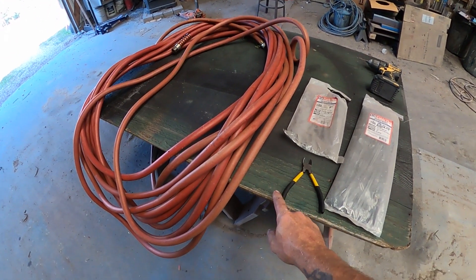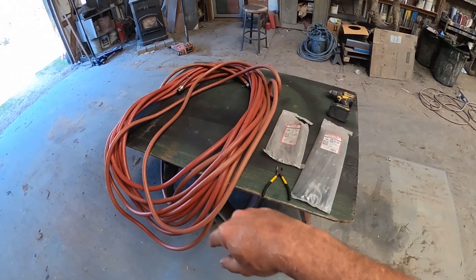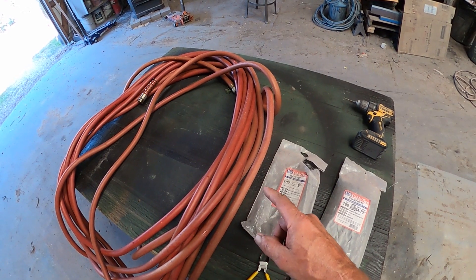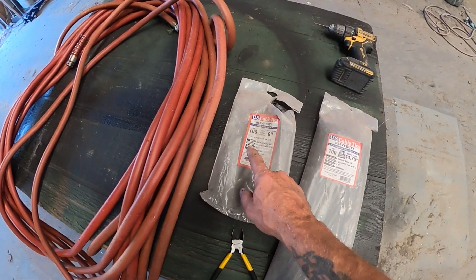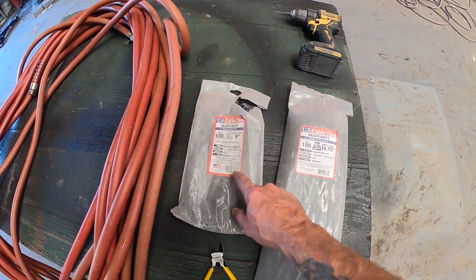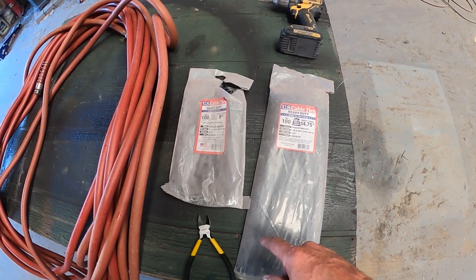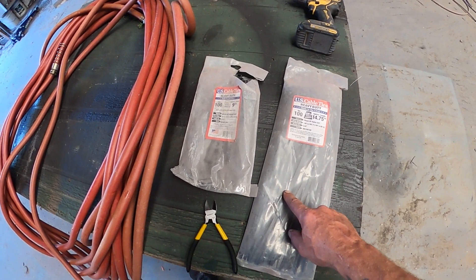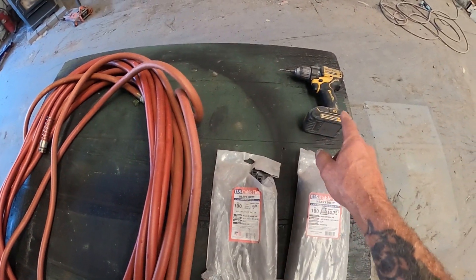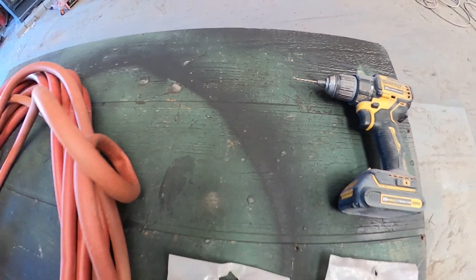Now what I've got here is just an old piece of siding off of a house and a couple of sawhorses — I made a workstation — and I've got all the basic ingredients that you're going to need for a single hose setup. I've got a couple different sizes of zip ties, a pair of cutters for the zip ties, my garden hose, and my drill with a tiny little probably 1/16th of an inch drill bit on it.